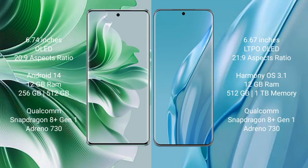OPPO Reno 11 Pro comes with a 6.74-inch OLED display and an aspect ratio of 26:9. Huawei P60 Art comes with a 6.67-inch LTPO OLED display and an aspect ratio of 26:9.